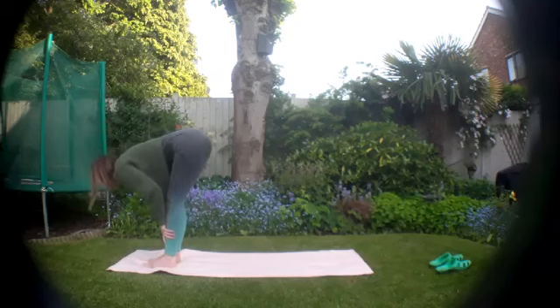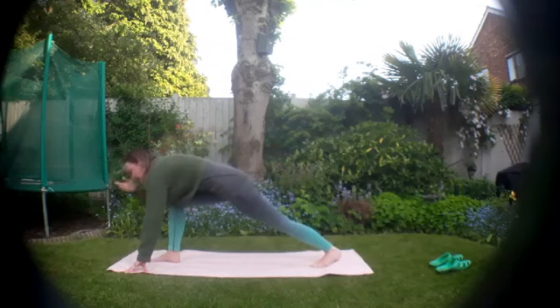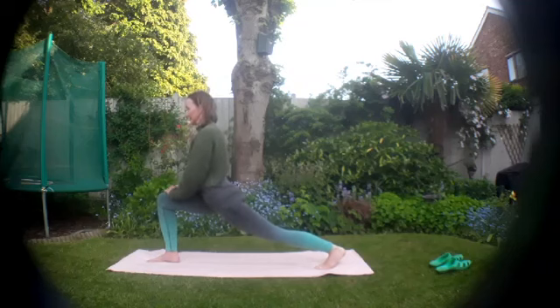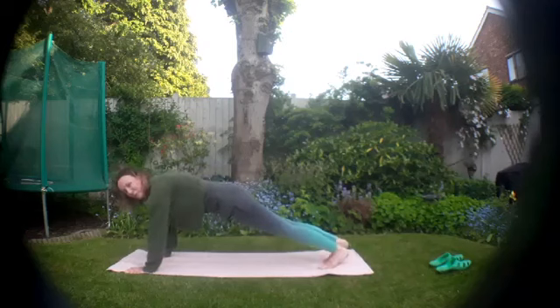Inhale, rise up halfway, and exhale, send it down. Plant the hands, pick up the right foot, extend that foot behind you, and slowly lower it down — keep the knee lifted this time so we're up on the toes of that back foot. See if you can come up onto your fingertips, bring the heart forward, or maybe bring your hands onto that front thigh. Wherever you are, bring that heart forward with the shoulder blades drawing together. Take a breath, then lower the hands to the ground and step it back to plank.